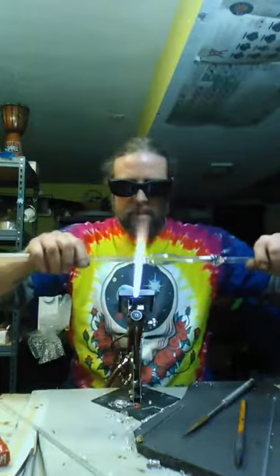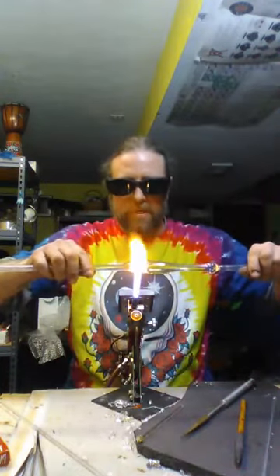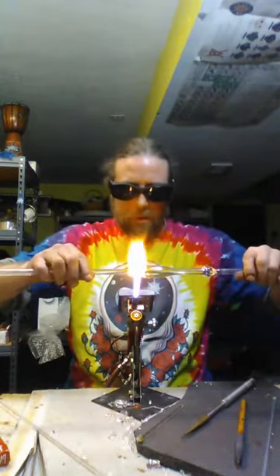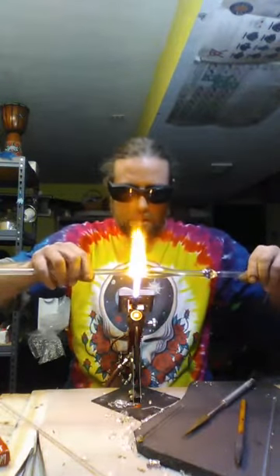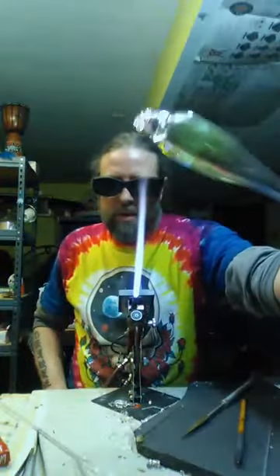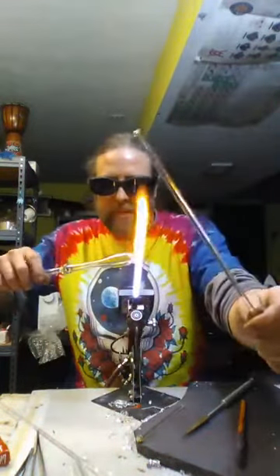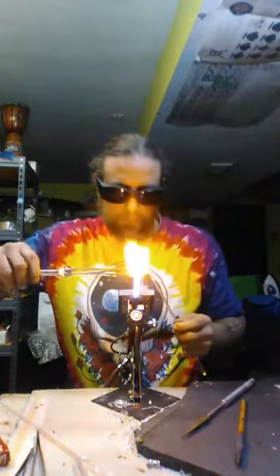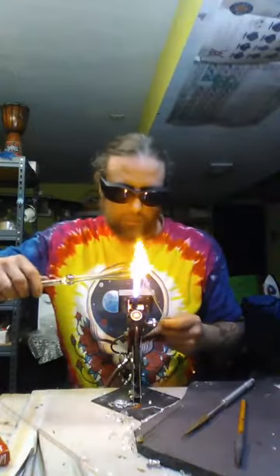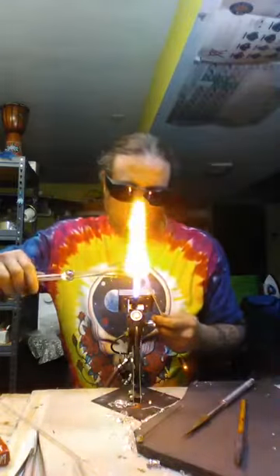Now you're going to cut this end off. I like to flash it in and out because if you just put it right in there it's going to crack. I stay away from the piece a little bit and then work my way back to it. Now you just rip it off — do a little twisty action there. You've got this little thing on the end that you need to clean up a little. So you take your punty and just take some of that extra glass off. Now go to the big flame.